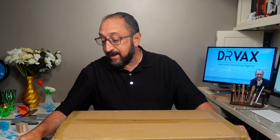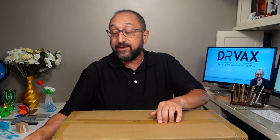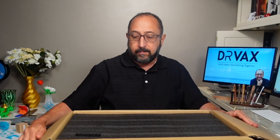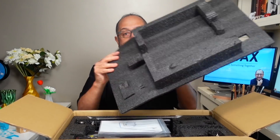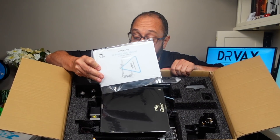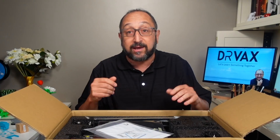Now let's open this printer up and take a first look at the packaging and assembly. From what I understand, the assembly is almost identical to the Ender 3 — that's both good and bad, since the Ender 3 assembly wasn't all that difficult, but I did find it a little tricky to get the hot end onto the X-axis. Here's the first piece of foam off the top — it's packaged quite tight. There is a user manual, clearly printed, version 1.2.